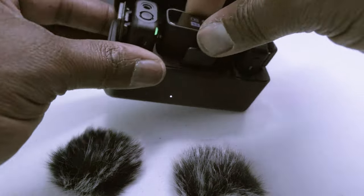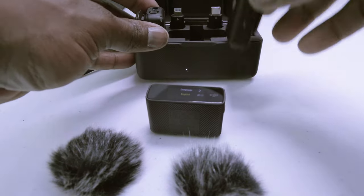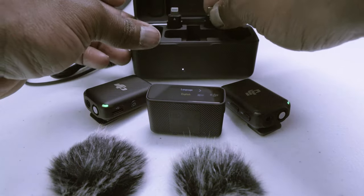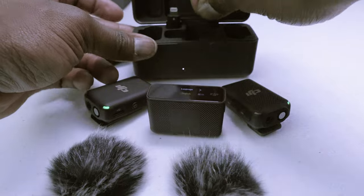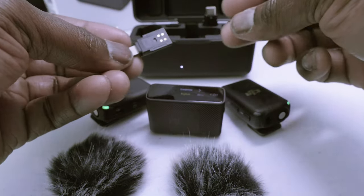In the back we have two audio adapters — one is a Type-C adapter for an Android phone, and the other is a Lightning adapter for an iPhone. These attach to your receiver before you start recording your audio.